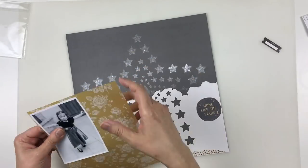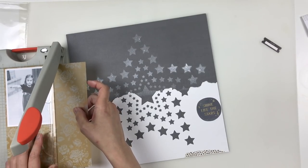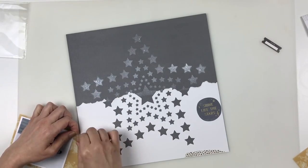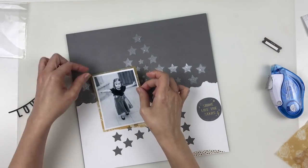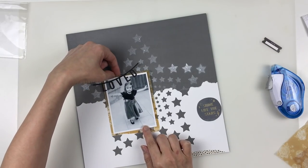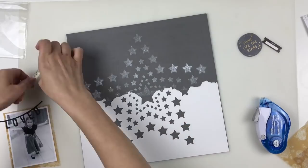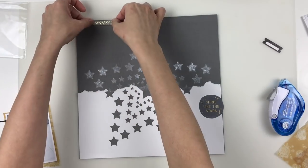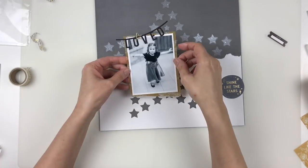I cut my vellum with my Tim Holtz Skiotene trimmer and then I'm going to tear the bottom to have a little bit of a ruffled edge. That 'shine like the stars' is from the new Dear Lizzie collection called It's All Good. The love banner there is from Felicity Jane — that's actually not going to stay on there. At first I was toying with the idea of having a banner up top. That torn piece of washi with the gold foil stars, I don't know where that's from, but it is going to make it into my layout in several spots. The paper clip is Felicity Jane as well.